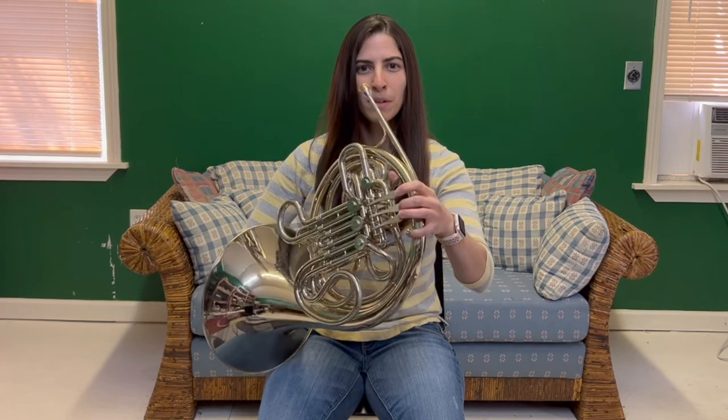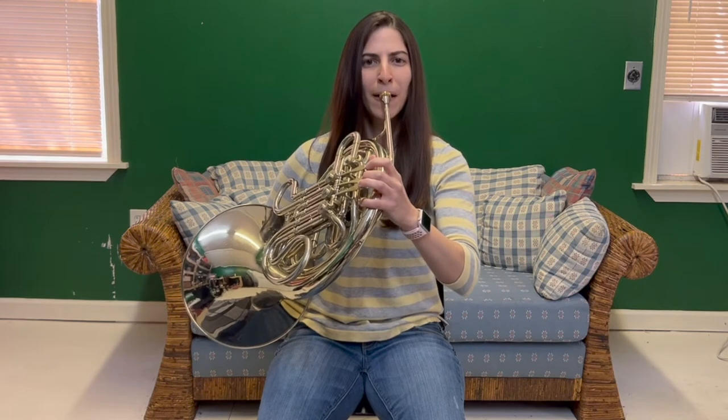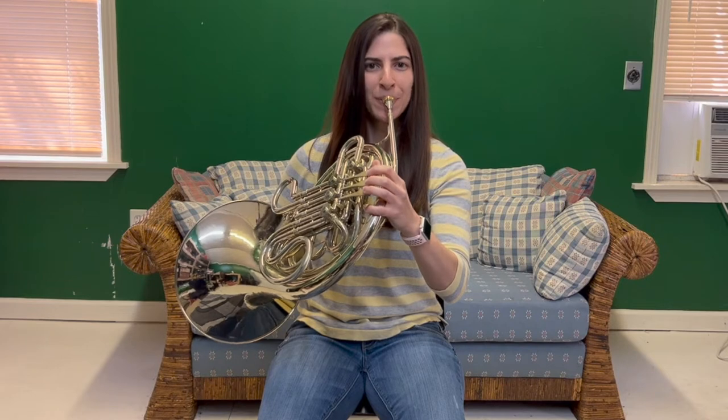I wanted this video to focus on stopped horn life hacks rather than how to play stopped horn, but a quick refresher: stopped horn is a sound effect we make on the horn by closing off the bell opening, which creates a shorter horn. To make up for this we also finger the note we want down a half step — so if we wanted to play G stopped, we would finger F-sharp, close off the opening with our hand. Here's open G. Here's stopped G.